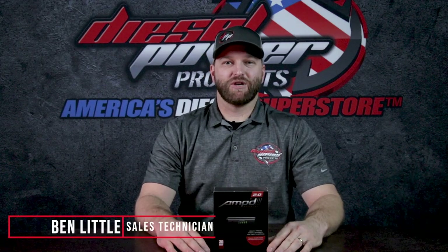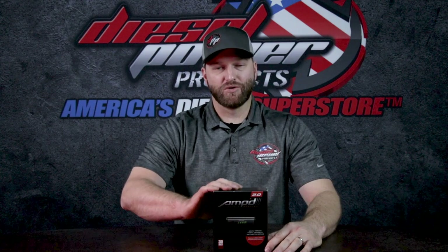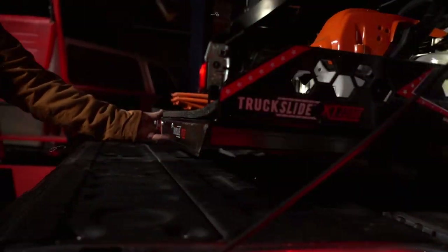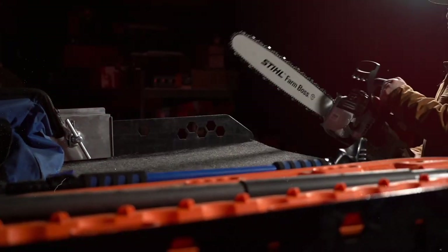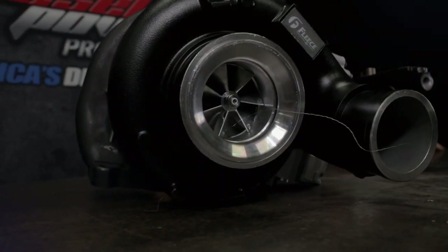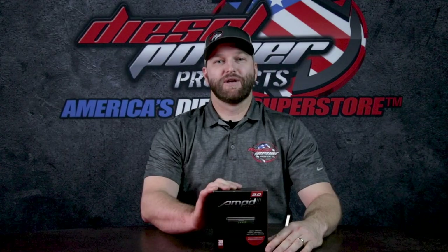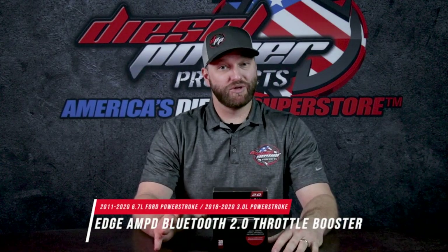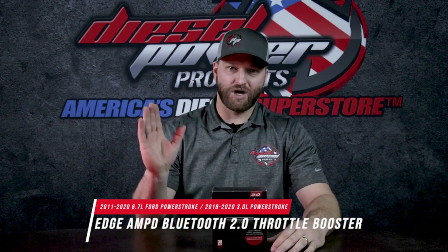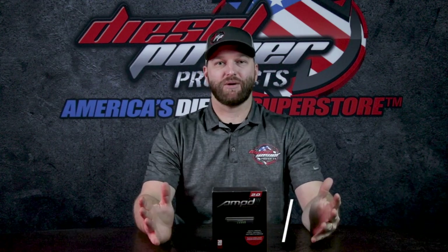Hey everyone, this is Ben with Diesel Power Products coming at you with a quick diesel talk video about the Edge Amped 2.0 Throttle Booster. Now if you have a diesel pickup, especially any of the newer diesel pickups, you've probably noticed that there is a little bit of lag. When you stomp the throttle, the truck has to think about it and then it decides to move. Well, Edge has that problem solved.